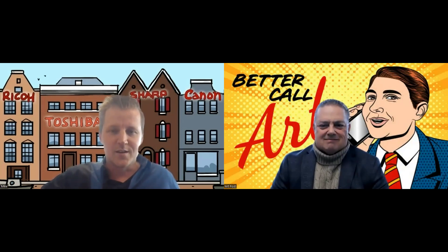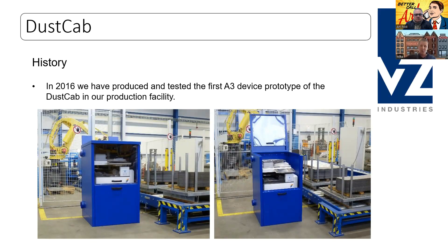We are going to talk about the dust cap. Today we're going to talk about the dust cap — that's our own creative solution. We started it back in 2016. You can see the blue one here in our production facility. What the dust cap does is it prevents dust from entering the machine by creating overpressure within the dust cap by an external ventilation unit.